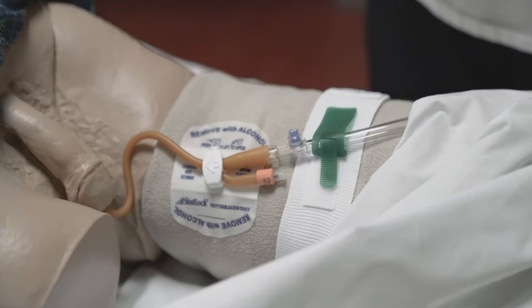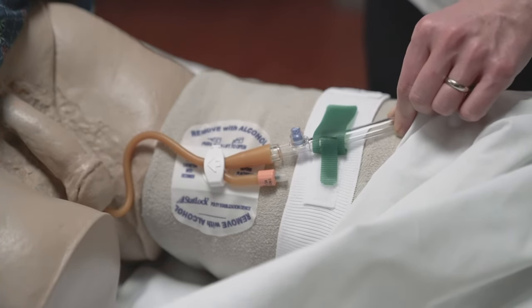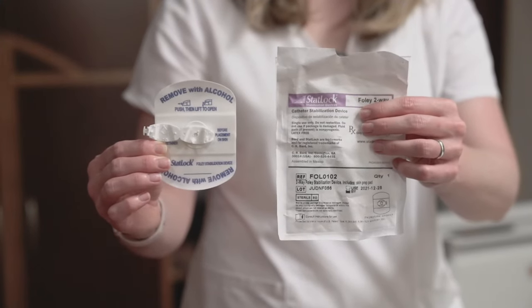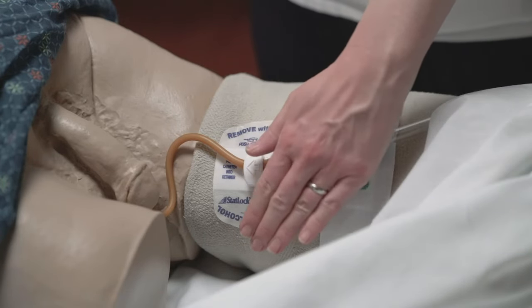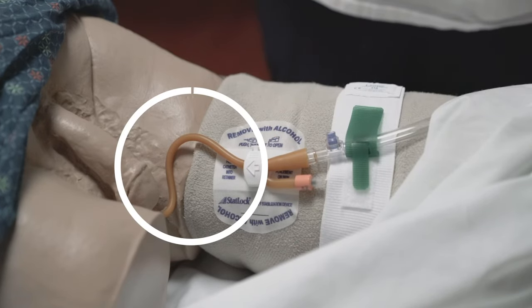While the Foley catheter is in place, the tubing needs to stay close while being securely attached to your leg. You will be sent home with a stat lock or sticker placed on your leg. The sticker should be placed on the upper inner part of the thigh. The tubing from the urethra to the stat lock should be somewhat loose — this will help keep the tubing from getting pulled.